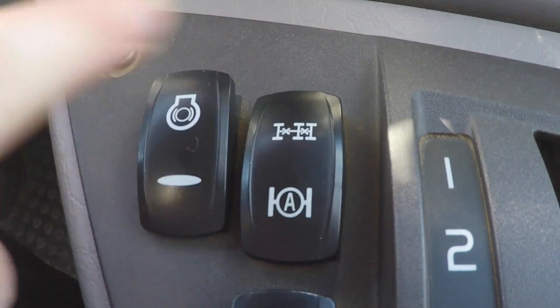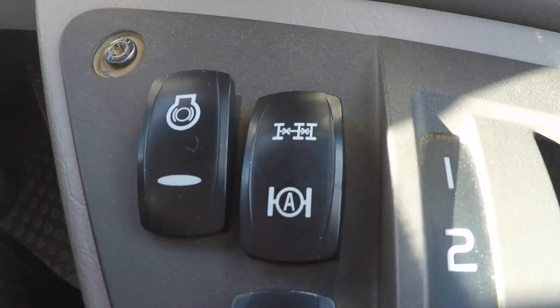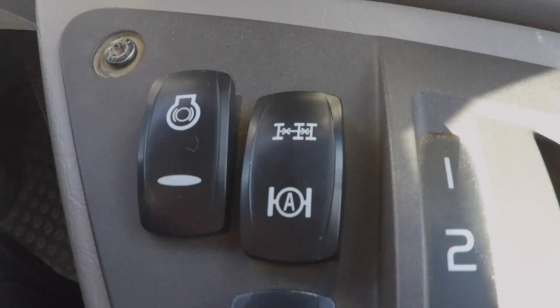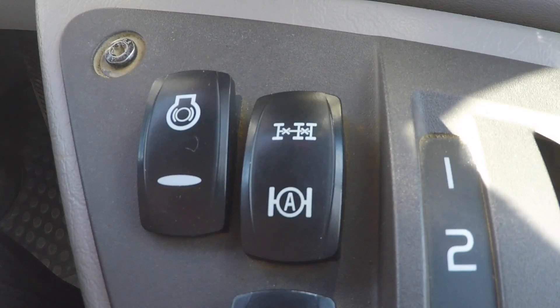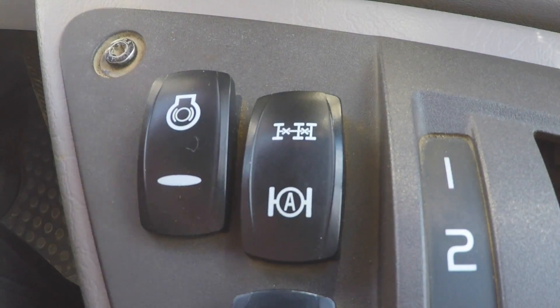I find that it's best to keep it in the middle position, and when you know that you're going to go through a bit of boggy ground simply activate them as you would traditionally with a previous model. To do that you simply press the front of the rocker switch down like so, and that will activate what would usually be the green longitudinal diff lock and will send power to all three axles.